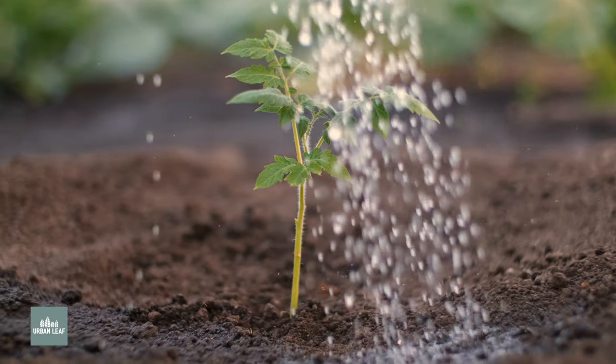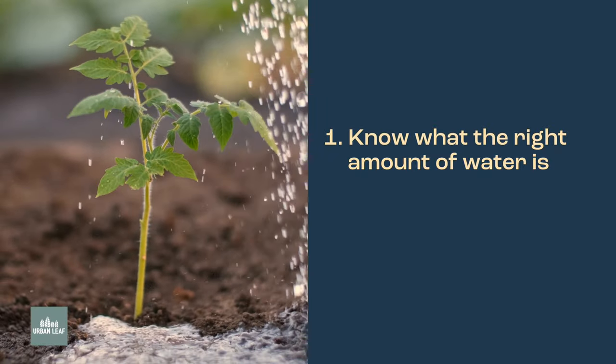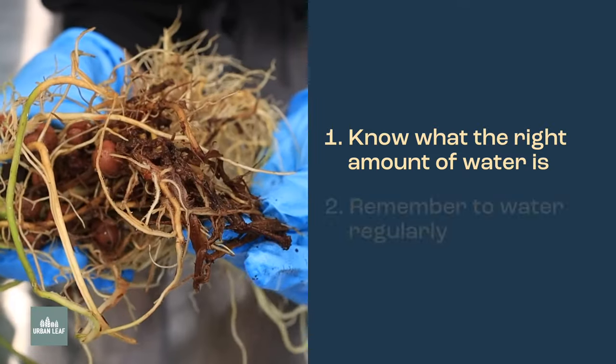It's no wonder that self-watering planters exist. Watering your plants can be a little bit tricky. First, you need to know what the right amount of water is for each plant. Too dry, and the plant can shrivel up. Too wet, and it can develop root rot.